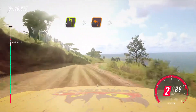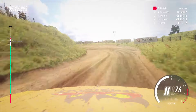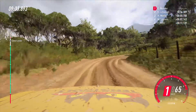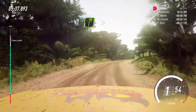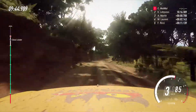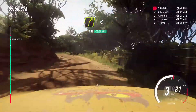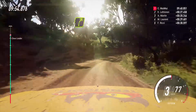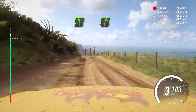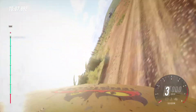Slow four left long tightens one tightens. Into four left long. Tightens, into four left long. Tightens, open, opens of a crest 30. Five left tightens of a crest, into five right. Into three left. Tightens. No! Noooo!